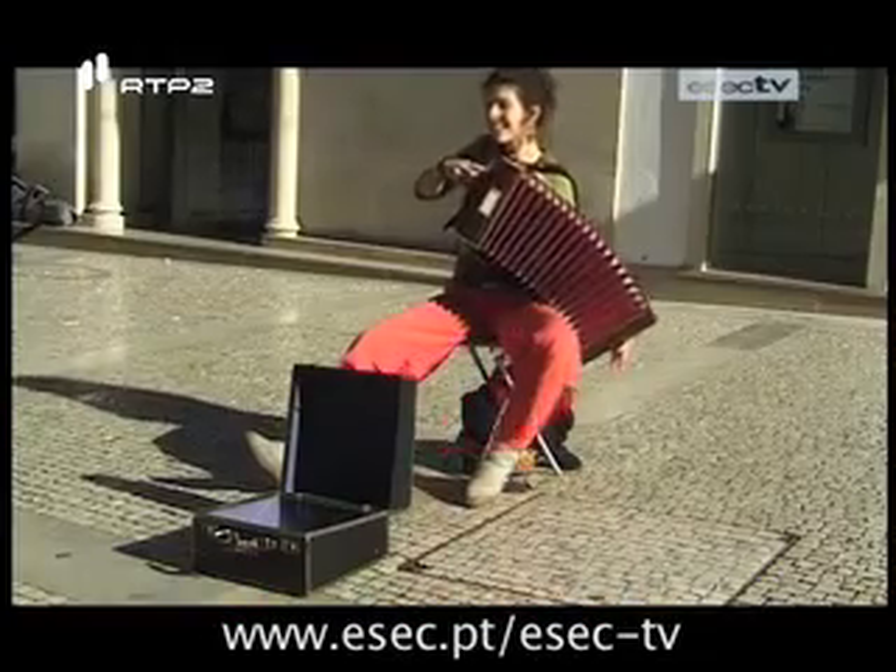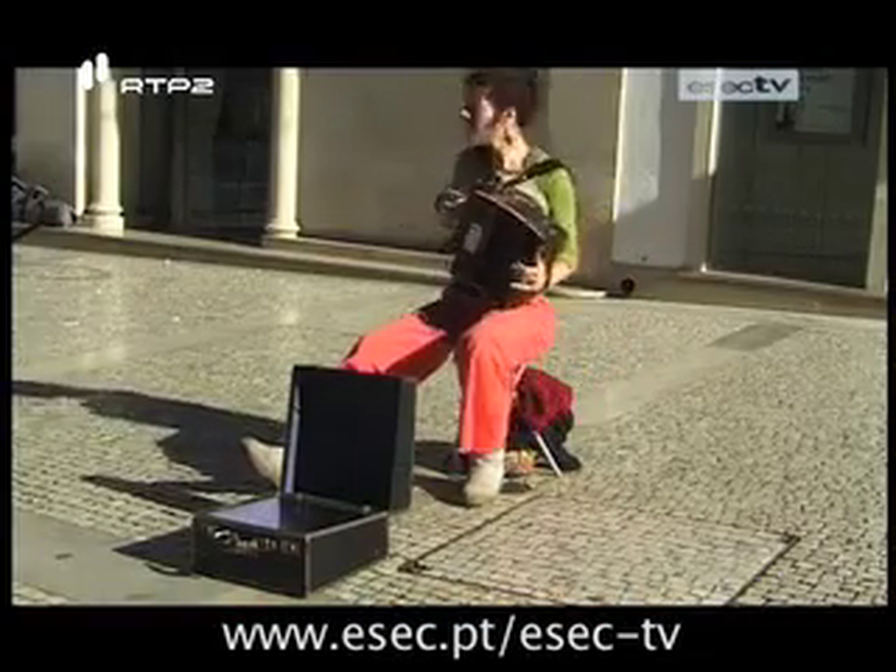Normalmente, quem toca acordeão não toca concertina, porque embora sejam dois instrumentos que fisicamente são muito parecidos, são totalmente diferentes. Quando se toca concertina, há mais a necessidade de abrir e fechar o fole, porque, por exemplo, se eu carrego numa tecla a fechar dá uma nota, se eu carrego na mesma tecla a abrir dá uma nota totalmente diferente. Na concertina é assim; no acordeão não — na mesma tecla a abrir e a fechar dá a mesma nota.